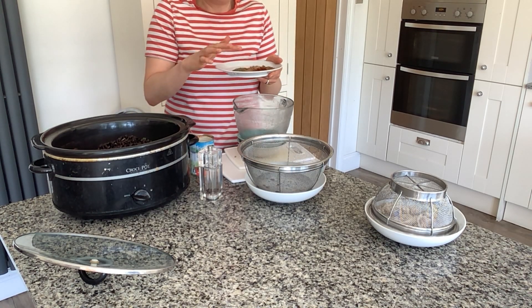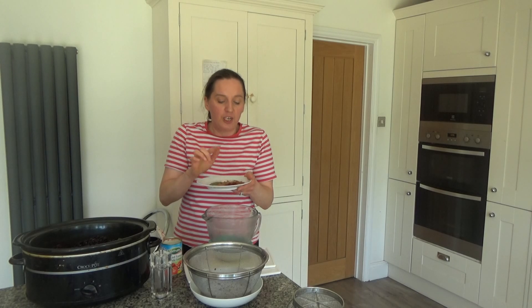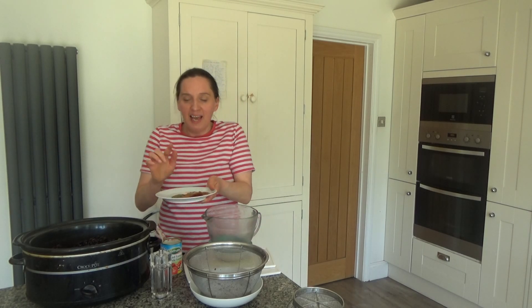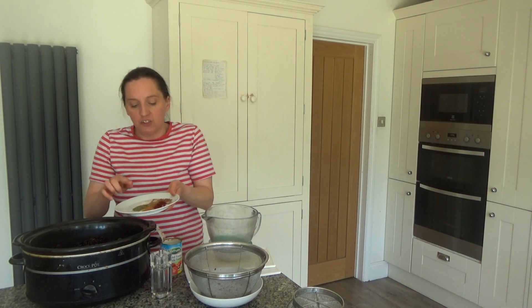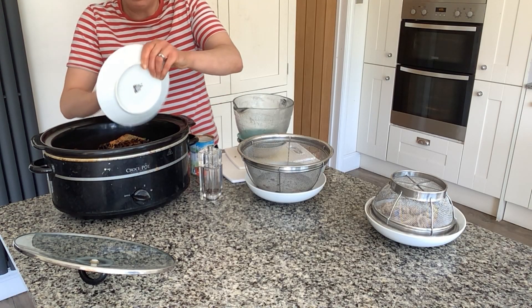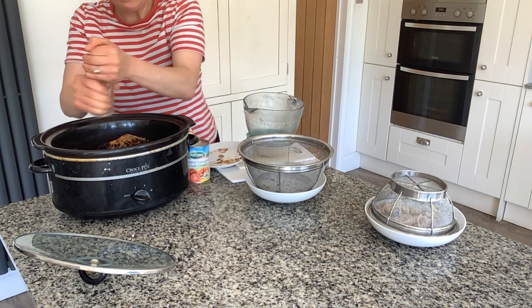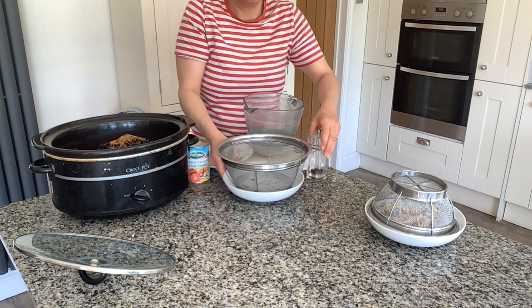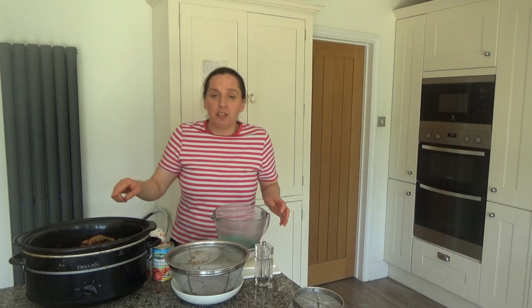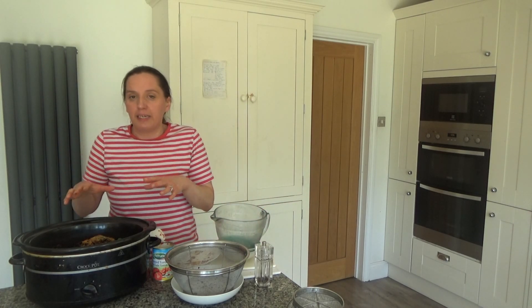Now I'm going to add in my herbs and spices: one teaspoon of mild chili powder, a teaspoon of ground sweet cinnamon, a teaspoon of ground ginger, a teaspoon of ground cumin, a teaspoon of ground coriander, about a teaspoon of dried oregano, a pinch of salt, and a little bit of pepper. I'm making this with leftover chicken — I'll add that in later along with the pasta. If you want to use fresh chicken, chop it up and put it in at the beginning, or fry it off first if you prefer.